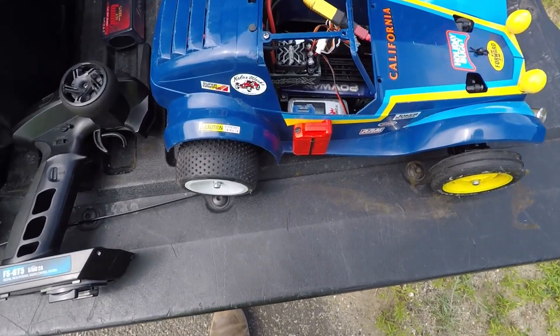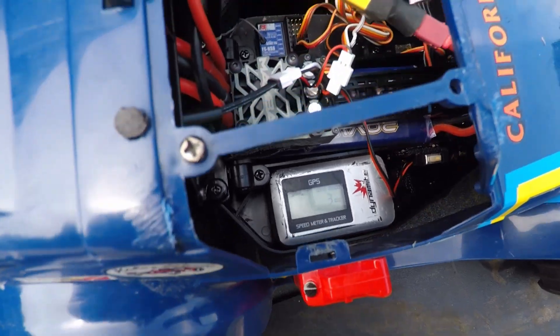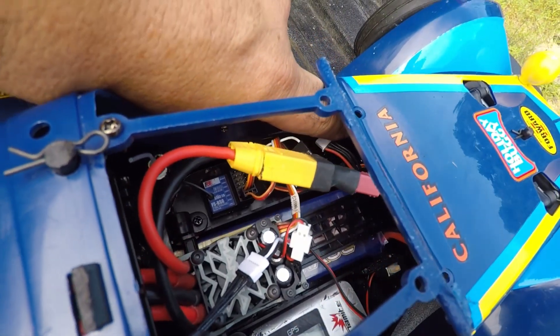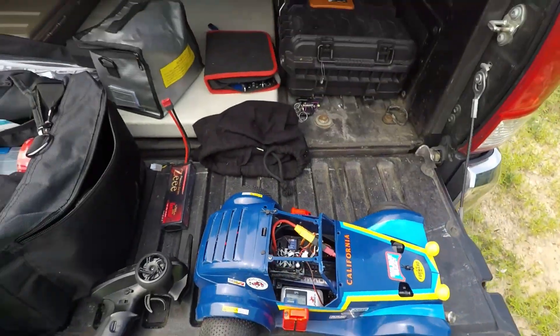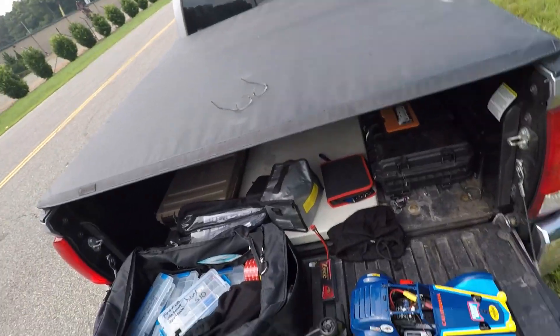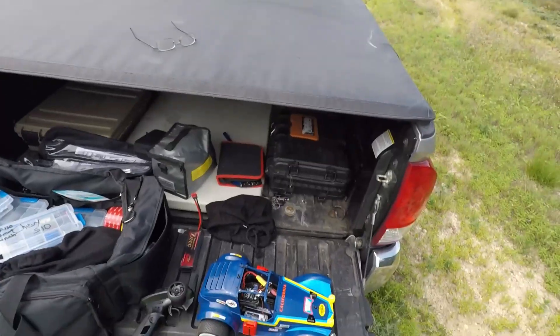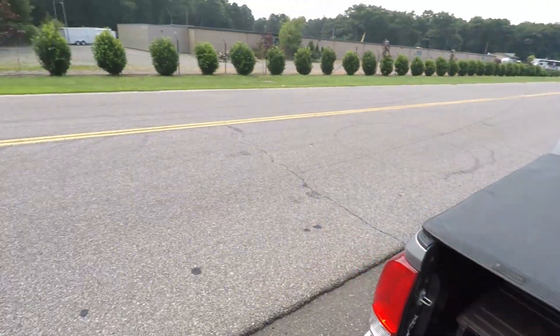All right guys, second run, holiday buggy zeroed out. You can see over here we got 3S now. We did 59 on 2S, let's see what we can do on 3S. Let's turn everything on.